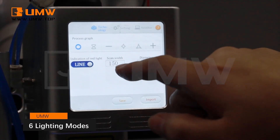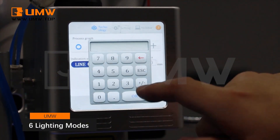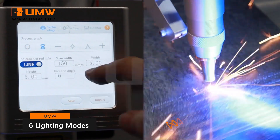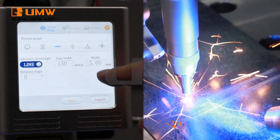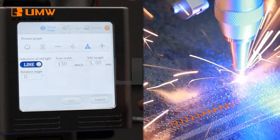The machine offers six versatile light modes: round, figure-eight, triangle, straight line, diamond, and more. With these options, it can easily adapt to various welding requirements, ensuring precision and flexibility for all your needs.